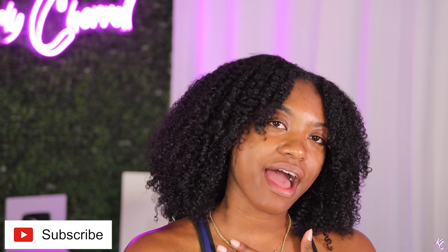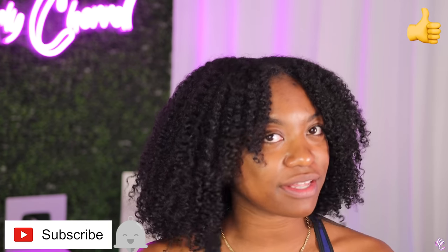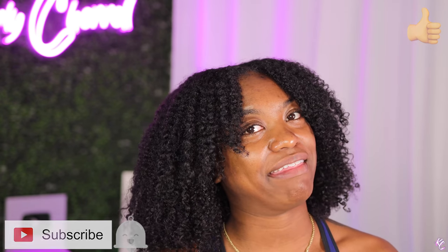Can y'all see how the Dyson is not disturbing my hair at all? If this was a regular blow dryer you'd see my hair just go everywhere. I'm telling y'all I don't hype this for no reason — they've never paid me and I still talk about it because I don't have a choice because it's that good. However, if you want to go to their page and start tagging me, I'm all for that. I think I've talked about it enough to get a sponsorship.